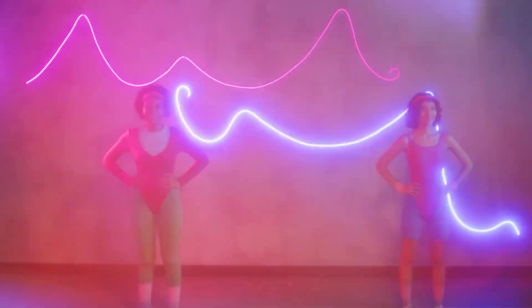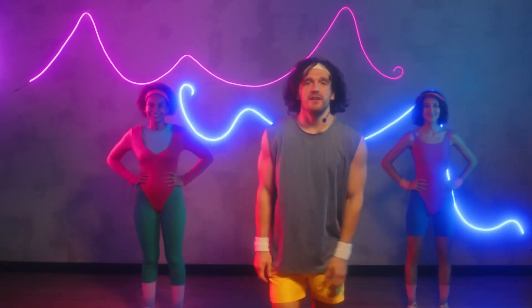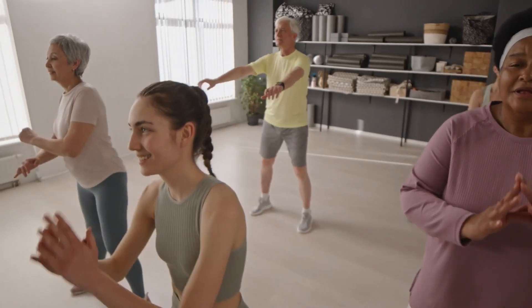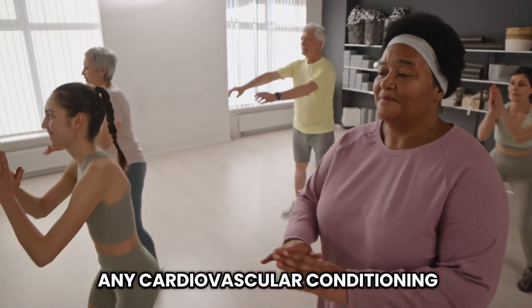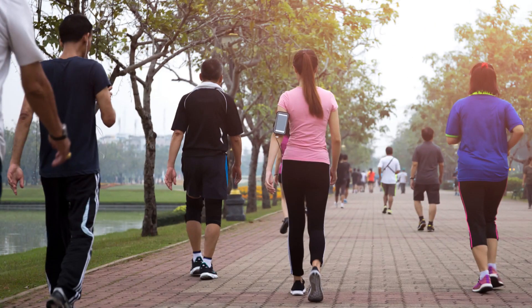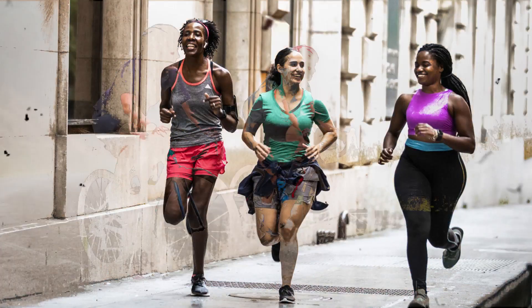Aerobic exercise. Let's get into it. First things first, what exactly is aerobic exercise? Well, aerobic exercise is any cardiovascular conditioning, commonly known as cardio. Think of activities like brisk walking, swimming, running, or cycling.